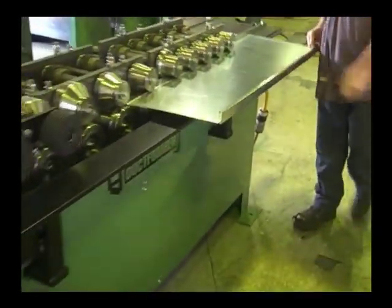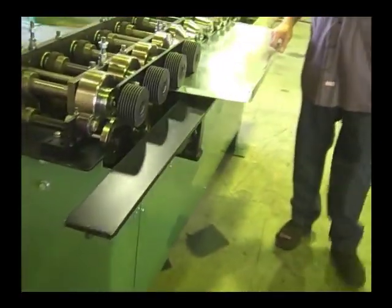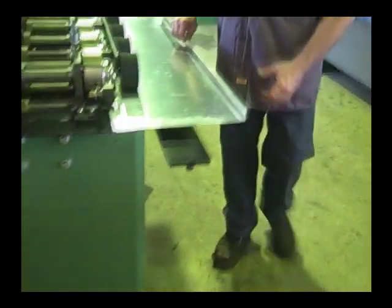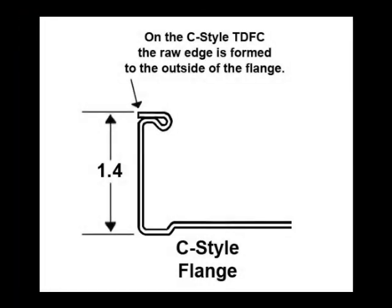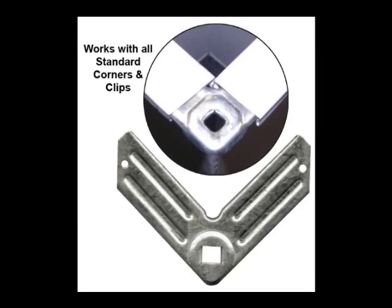Rollforming the TDFC flange directly onto the ends of the duct and fittings eliminates the cost and labor of installing ductmate and similar bolt-on flanges. The cost justification or payback can usually be seen on your first job. The TDFC-style profile works with all standard-size corners and clips.